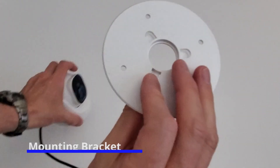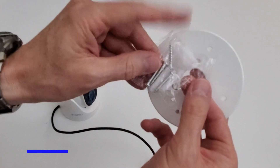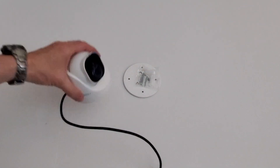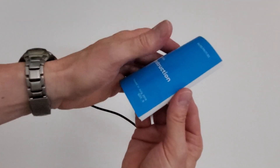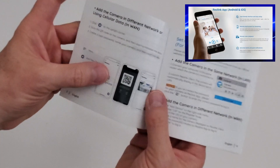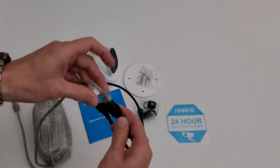This is the mounting bracket for the camera. These are the anchors and the screws we'll be using to mount it to the wall. We installed these anchors and screws into stucco and they work just fine. And these are some wire covers. This is the installation guide — it goes through the setup process as well as the app for your phone. You simply plug the data cable into the jack and you're ready to go.